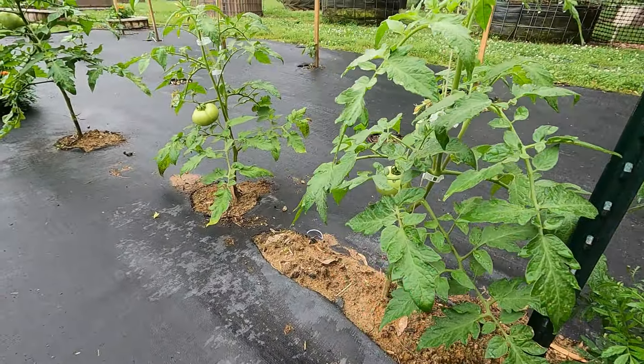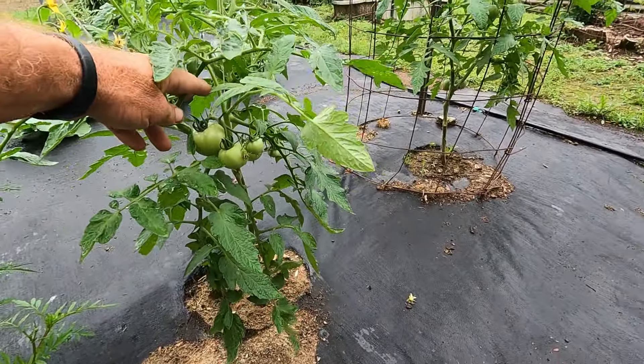The next trellis has got rattlesnake green beans on both sides. The next two tomatoes left and right are the Florida 91s. And like I said, they're all looking good now. That one in there is loaded with blooms. I just need some bees. Got a couple good tomatoes coming on over there, and a big cluster of tomatoes on this one.